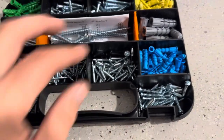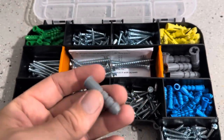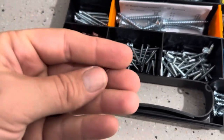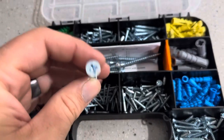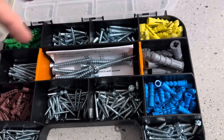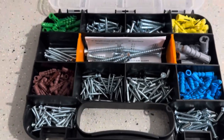The variety on this thing is nice. You have these anchors that are massive — we're probably not going to be using these, we're not hanging anything that big — all the way down to these really tiny brown ones. Overall the set gives you a really nice variety, and it also gives you the screws that are going to go with each. You get these really big screws for the really big anchors, and then the smaller screws that are going to match each one.